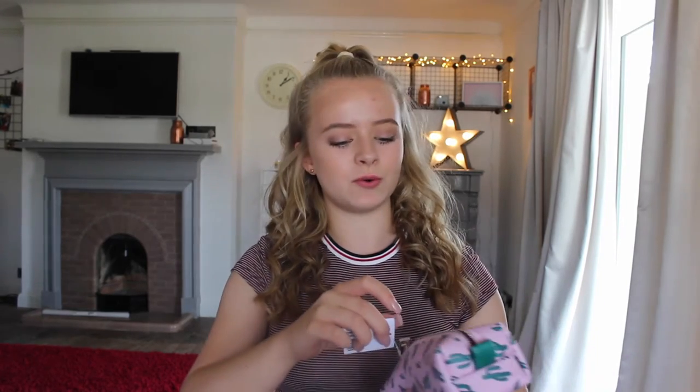I use them all the time, so I might as well stock up now. The next thing I got was from Urban Outfitters — I got this cute little cacti pencil case. I've also ordered another pencil case from Skinny Dip, which hasn't come yet. This one is for my everyday use in most lessons, and then I'll use this other one for colouring pencils and all that.